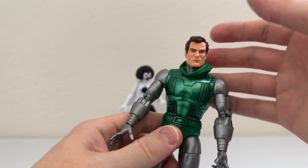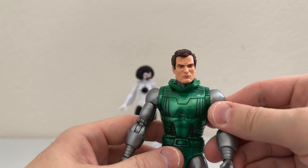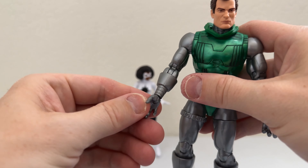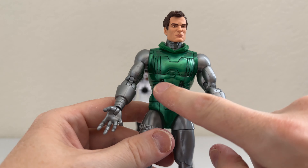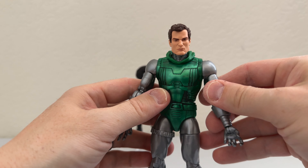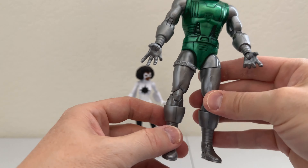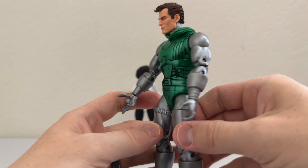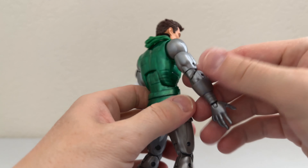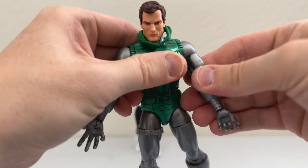We have Doctor Doom, and immediately I noticed his hood is down because, like I said, he healed his face in the Secret Wars using the Beyonder's power. From what I understand, this torso is mostly if not completely new. He kind of gave himself a more robotic-looking outfit at this point, done in a shiny gray color and a shiny metallic green. He's got the joint at his waist, and typical Marvel Legends articulation. Looking really good.